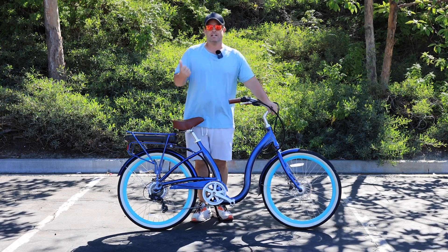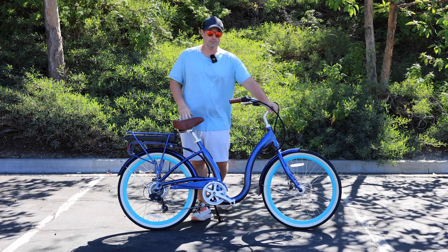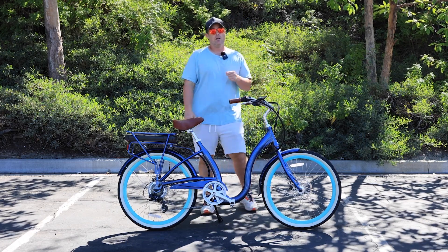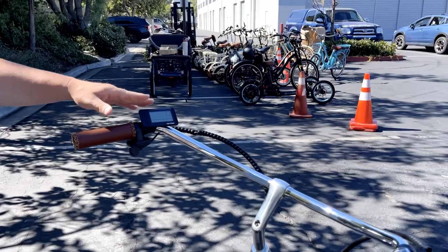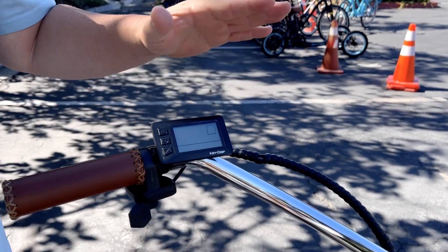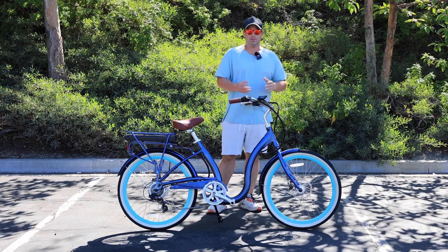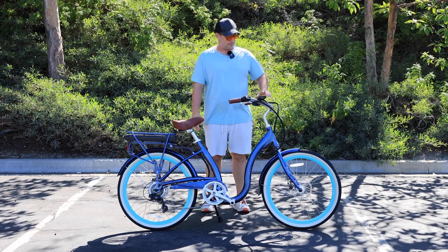So every e-bike is going to have a motor, a battery, and a controller. Coming up here to the handlebars, there are two more elements you're always going to find. One is a display, and the other is a pedal assist button that allows you to move the pedal assist level up and down.